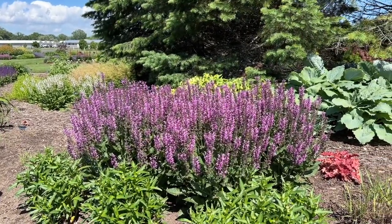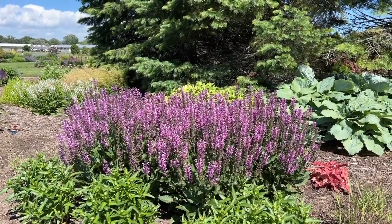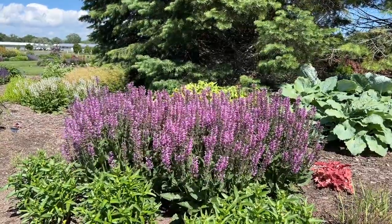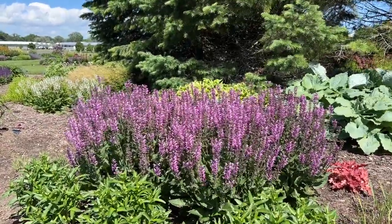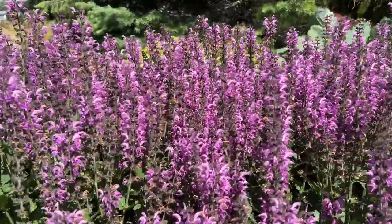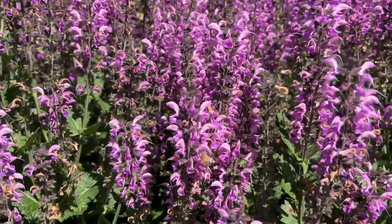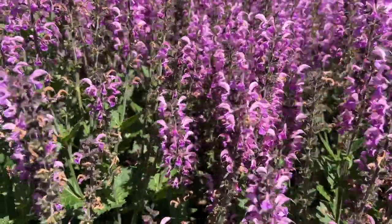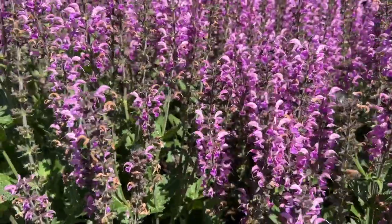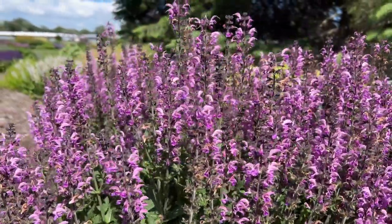This here is a grouping of five plants to give you an idea of how many plants you would need to create this look. This is planted in a full sun garden. The flowers on the Salvia Back to the Fuchsia are kind of a bicolor with a lighter lavender and a darker lavender to the bloom. You can see there are bumblebees or honeybees on the plant right now, so this is a great pollinator plant.